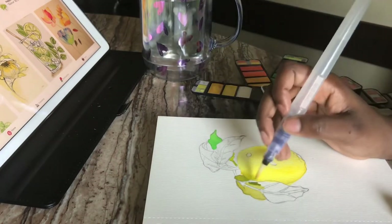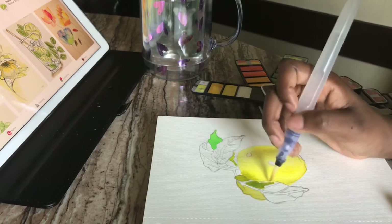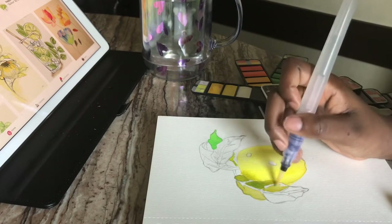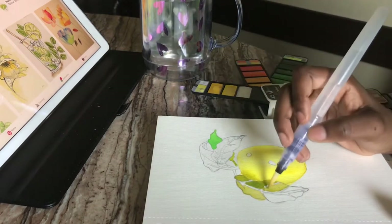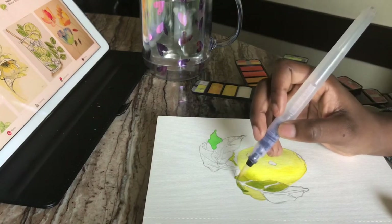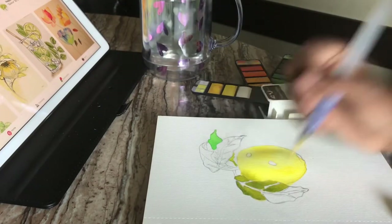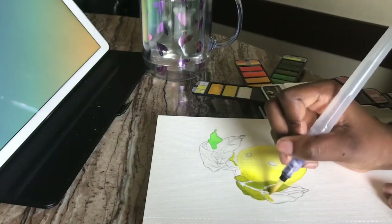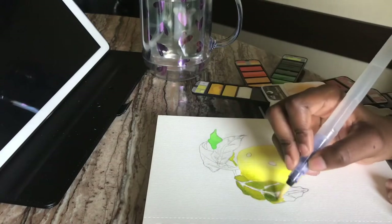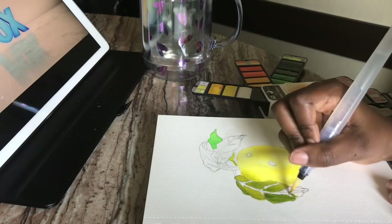I should have let the little yellow part dry first, because when I put the green for the leaf it bled in. You have to go over colors a few times to get the dark tint that you actually want.